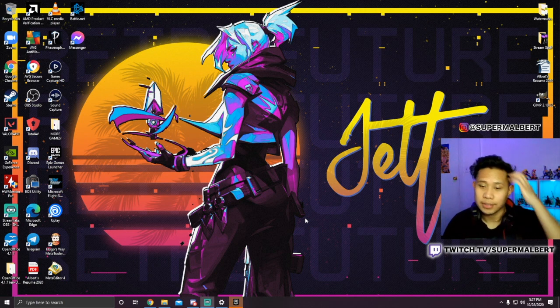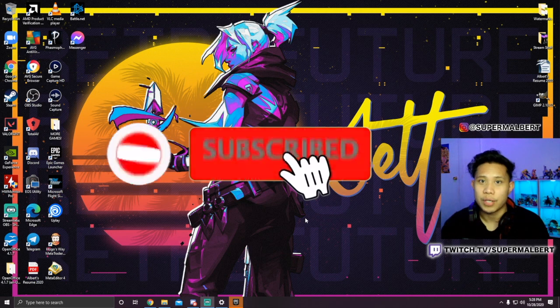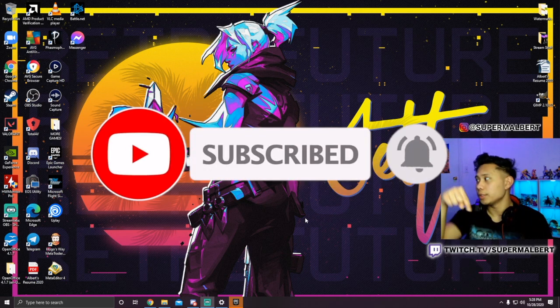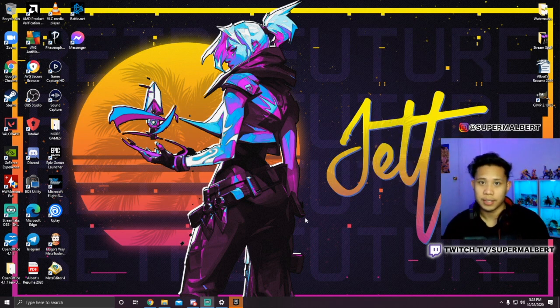And there you guys have it — it's as easy as that! That's all you have to do to connect your PlayStation 4 controller onto your PC. I hope this video was helpful, and if it was, be sure to hit that subscribe button, give this video a like, comment down below. Don't forget to follow me on Twitch and Instagram, linked in the description below. I'll see you guys next time!